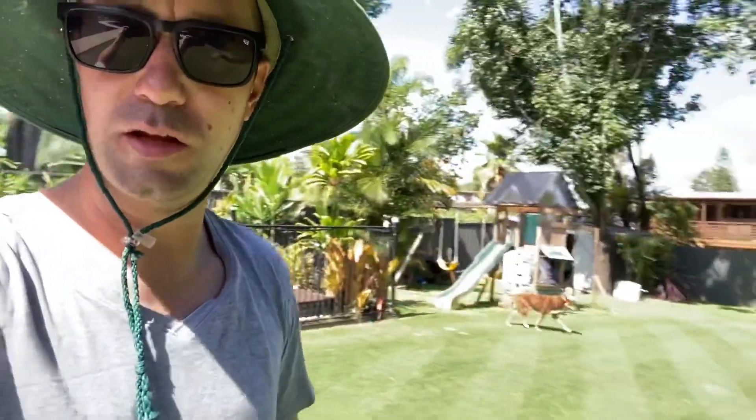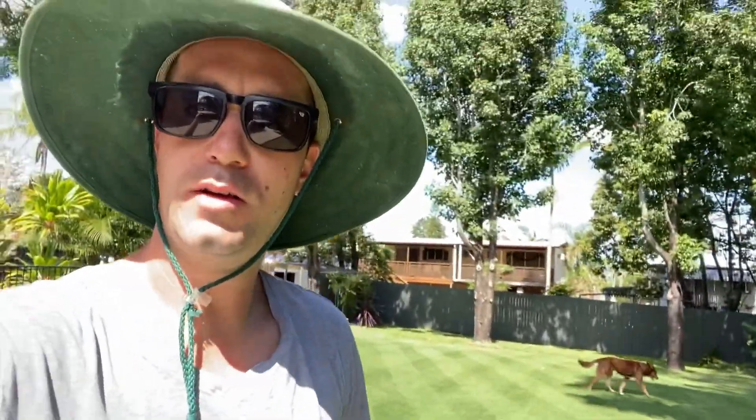All right guys, thanks for watching, thanks for keeping up to date with this lawn and I'll catch you in the next vid.